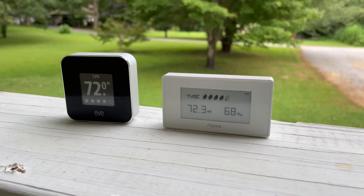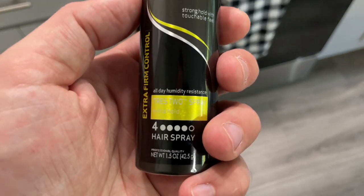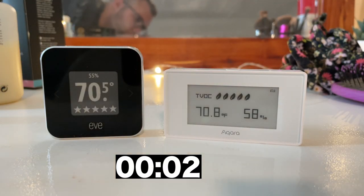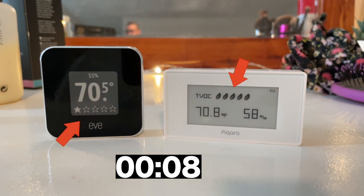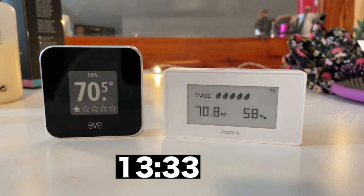This is where Akara had the biggest issues. Before I started this test and in between tests, I set them outside again for about 30 minutes so they could recalibrate and reset. I started off using hairspray and sprayed it all around the sensors of both devices and let them sit for about 30 minutes. At the beginning, Akara and EVE had very similar TVOC levels. Within 5 seconds of spraying, the EVE sensor immediately dropped down to 1 TVOC level, indicating bad air quality. Not only did Akara's TVOC levels not drop after spraying, but even after 30 minutes of sitting there, nothing changed.